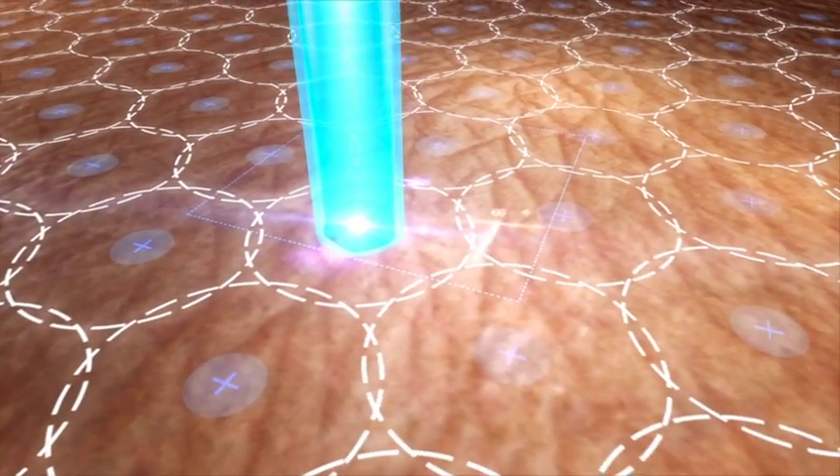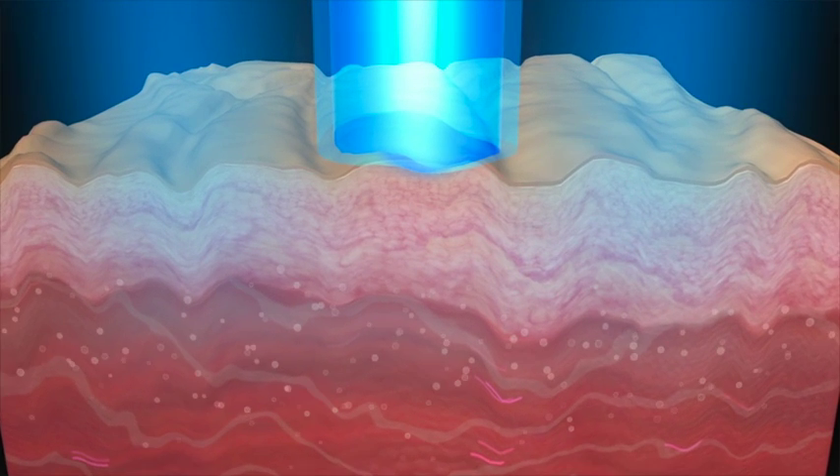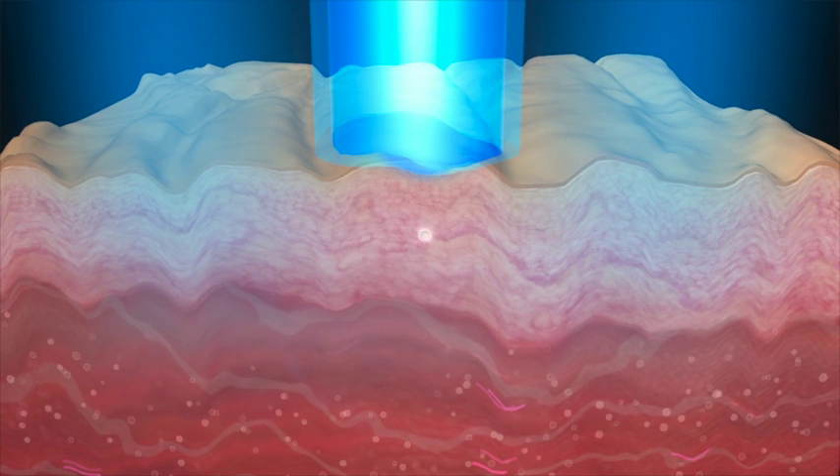While portions of high and low-intensity energy treat pigment, high-intensity energy creates a laser-induced optical breakdown, or LIOB.